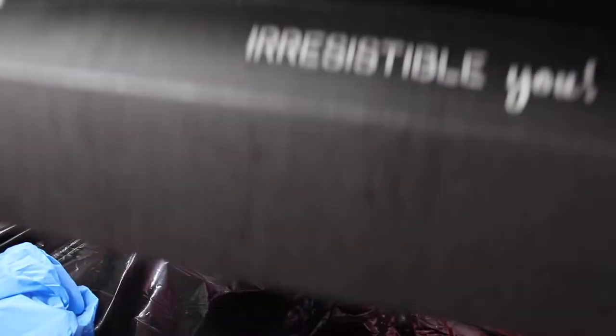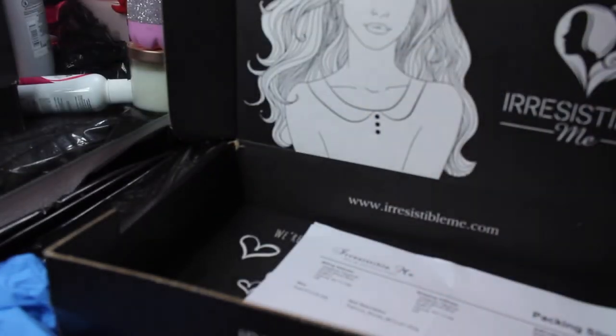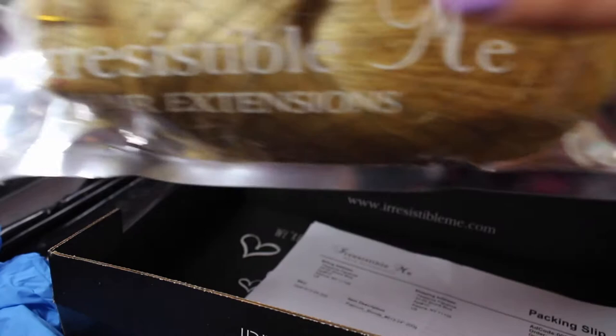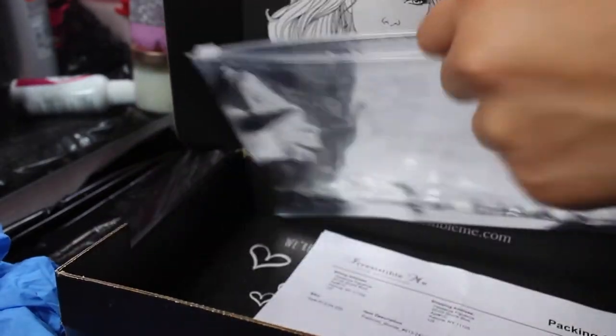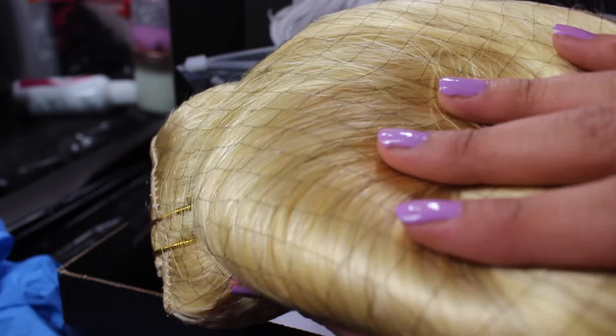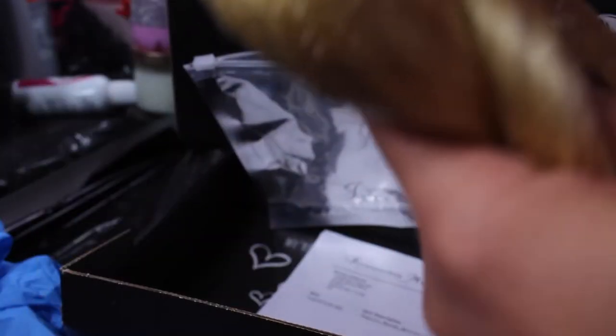I absolutely love the box. The extensions come inside this little red baggie, as you can see. You can see the extensions on the other side — this color is a Platinum Blonde. We have one weft on one side and the others on the other side. I'm going to take them out to show you the color, just in case you need extensions and have colored hair like me. This is the best color to get if you want to dye them. These are 24 inches — let's open it up. This is the full bundle of hair and it feels very soft.